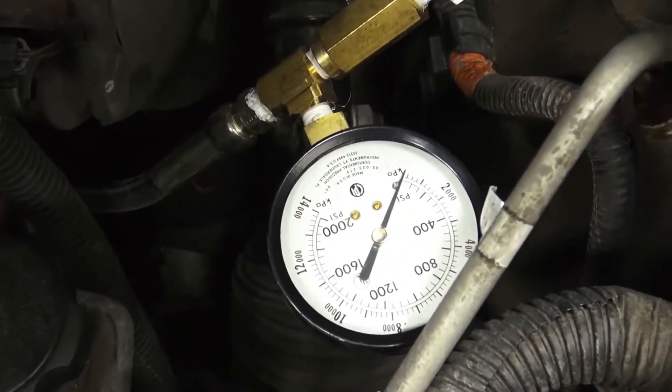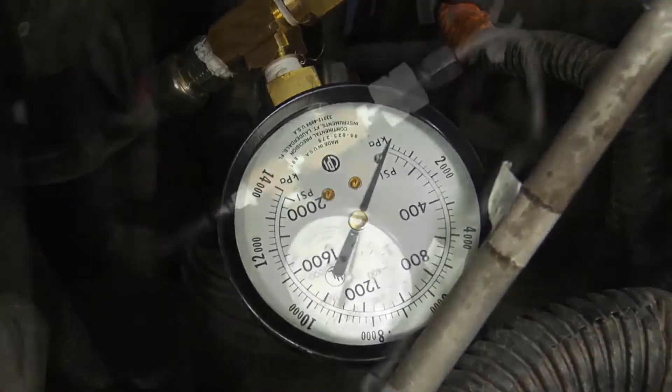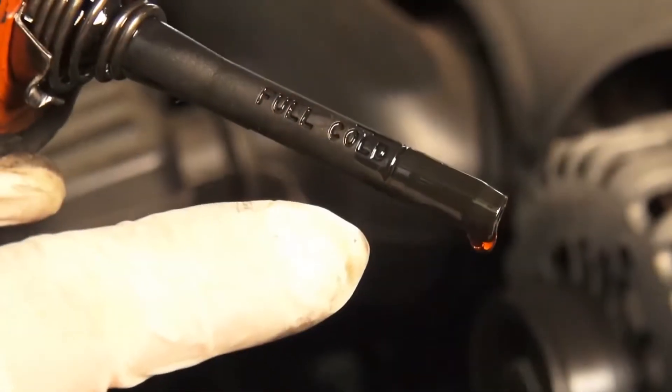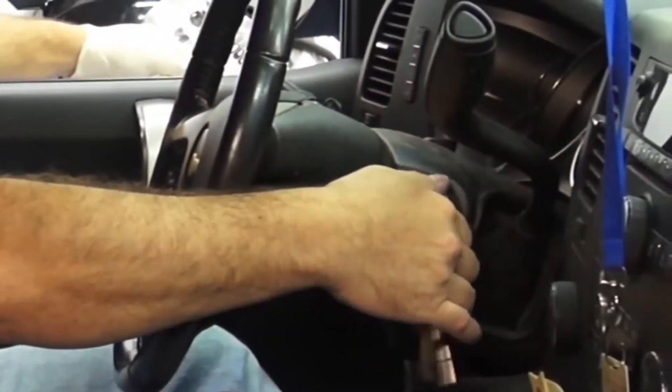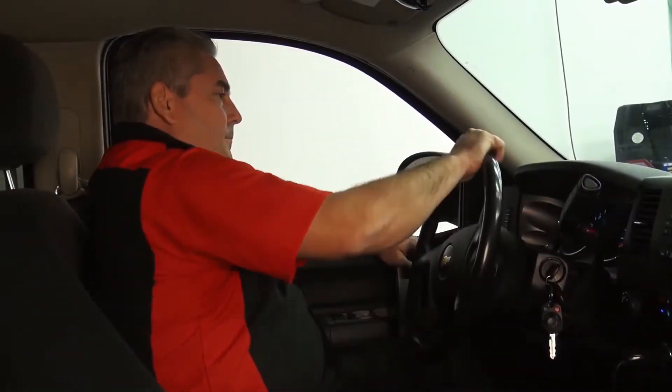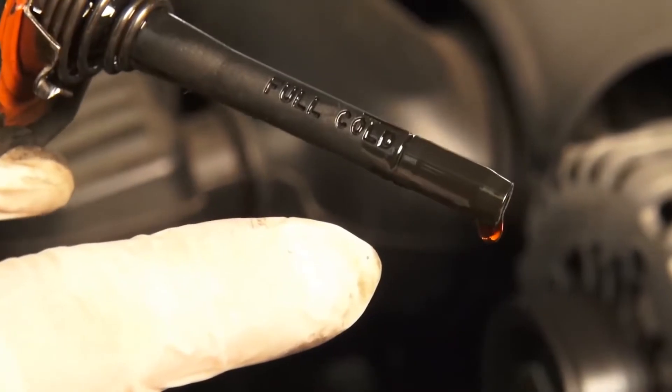First, you'll want to install your gauge per the manufacturer's instructions and make sure the deadhead valve is in its full open position and the reservoir is filled to the cold line. Start the engine, turn the steering wheel lock to lock 10 to 15 times until all air is removed from the system. Once done, recheck your fluid level again.